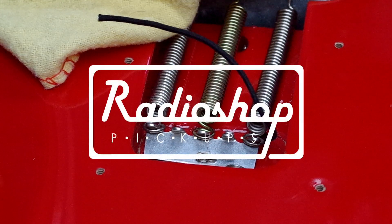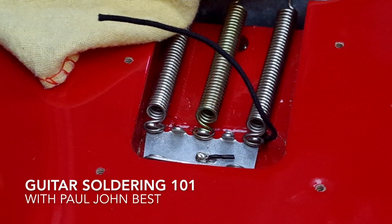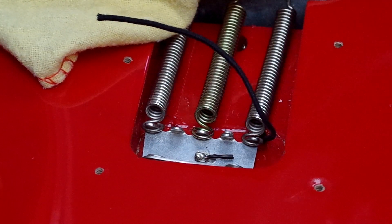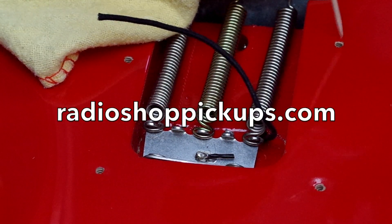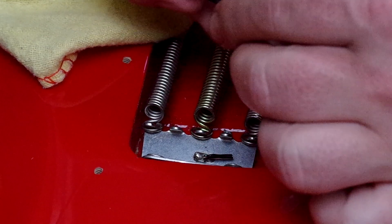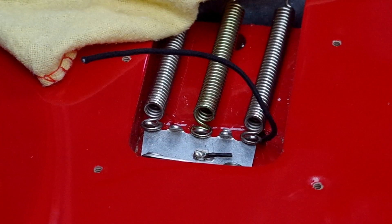Hi guys, Paul here at Raidershop Pickups again in South Wales. You join me for part 6 of Guitar Soldering 101, and in this episode I'm going to be looking at soldering to the trem claw of a Strat. This is a Squier Strat which is going to be in a video on the Buck and Evans channel, where we've put our pickups in to see if we can get this £60 Squier Strat to sound better than a custom shop — it should be a really good video, so check it out if you get a chance.